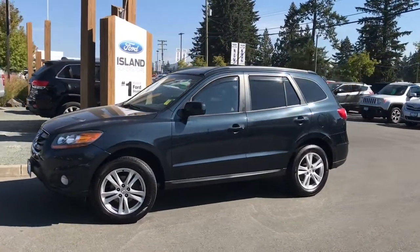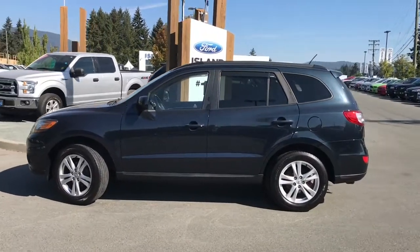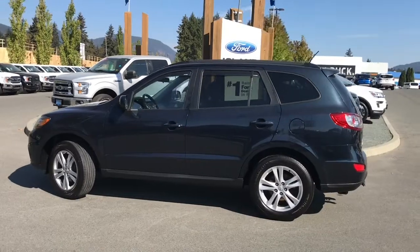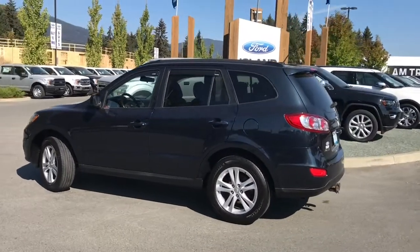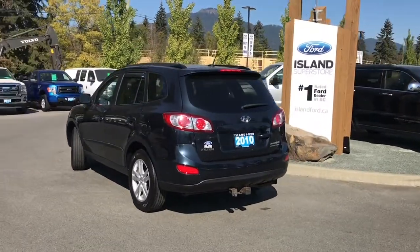Today we're looking at a 2010 Hyundai Santa Fe Sport in blue with black leather and suede interior, seating for five, four doors and a hatch. It also has a four-liter V6 engine and it's all-wheel drive.